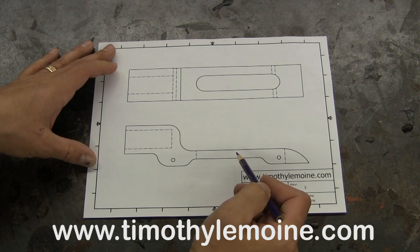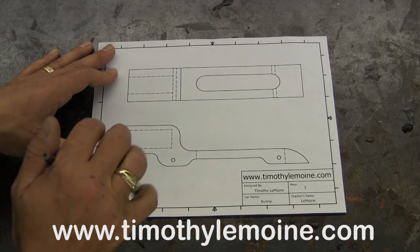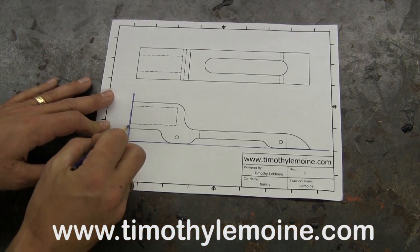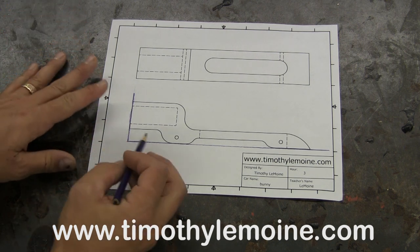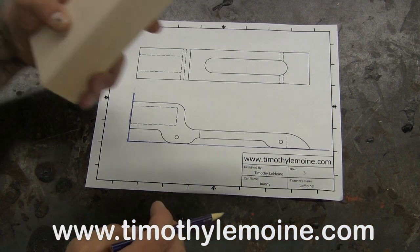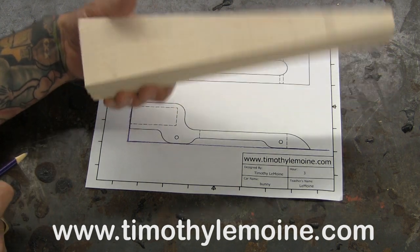The first thing you need is a pattern, and with this pattern you're going to do a few things to help you cut it out the correct way. As you can see, I took a straight edge to this and drew a perfectly vertical line. Your straight edge could be a ruler, a book, anything you have that's straight. Then I had a straight line go across the entire bottom, simulating the bottom edge and back edge of my CO2 car.